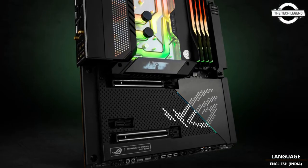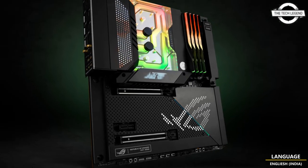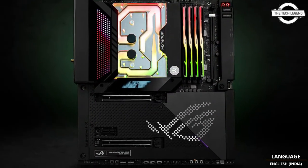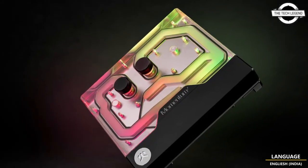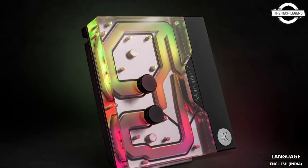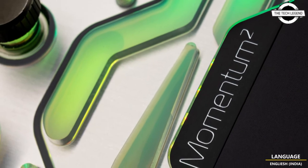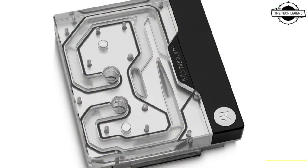This monoblock is engineered specifically for the ROG MAXIMUS Z690 Xtreme motherboard from ASUS, and the addressable DRGB LED in the monoblock is compatible with ASUS Aura Sync RGB control, offering full lighting customization for every single diode at any given time. It is also EK Matrix 7 compatible.